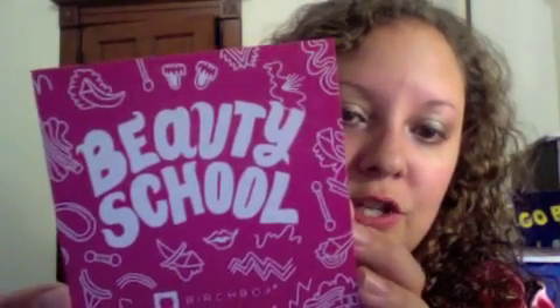This just fell out of the box. It's a little brochure that says Beauty School — a little booklet that will tell us everything that's in the box, so I'm not going to look at that too closely so I can be surprised.